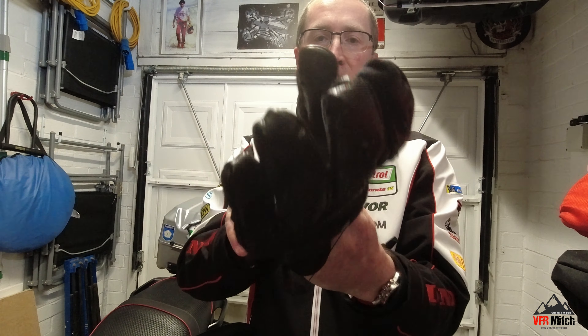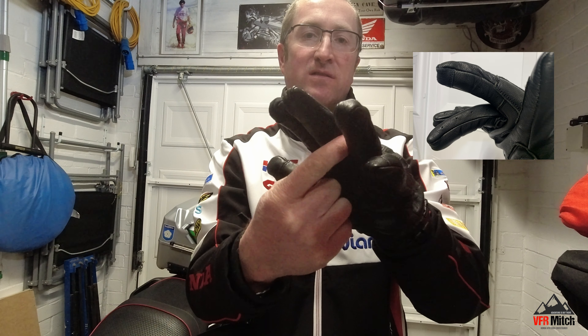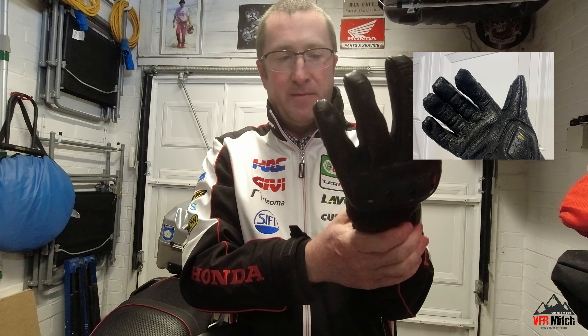They've got armour on the knuckles. They've also got what they class as seamless vented fingers, so there's ventilation in the fingers. Being seamless they're very comfortable to wear, and they've got a breathable palm full of stretch materials.